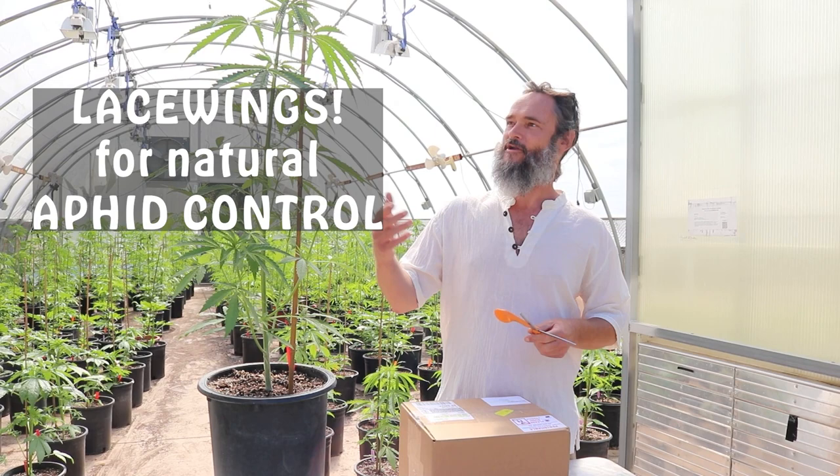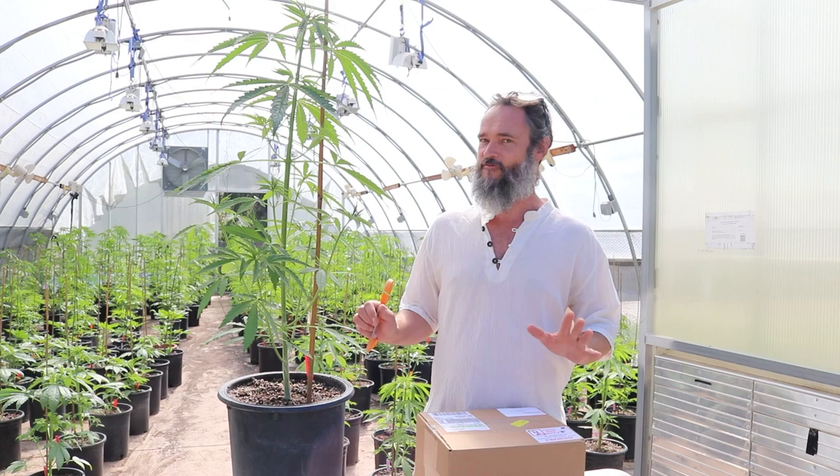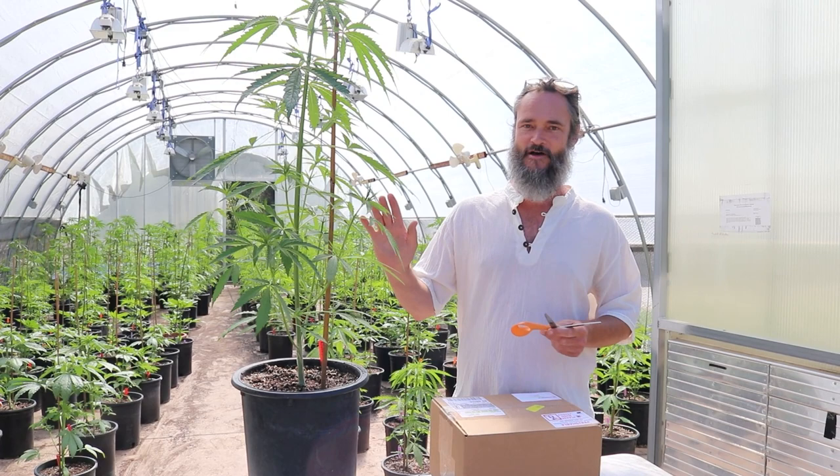Hey, how's it going? There's a lot going on on the farm right now, so this is another really important step that we just got to. I wanted to share this with you, and this has to do with pest control, because cannabis is really fun to grow and humans love cannabis, but one of the challenges is bugs love cannabis too.